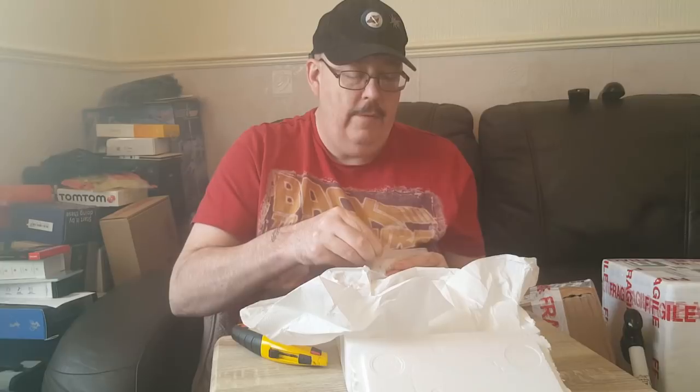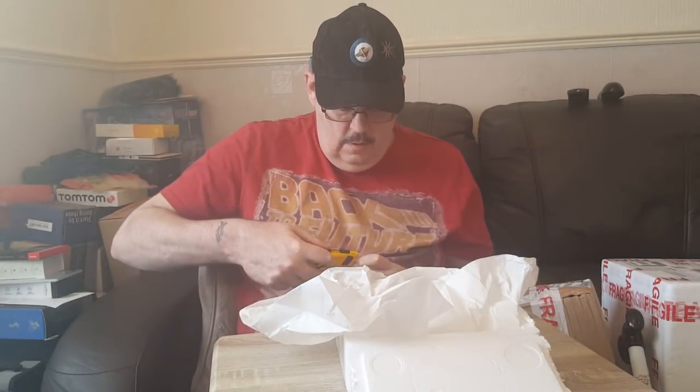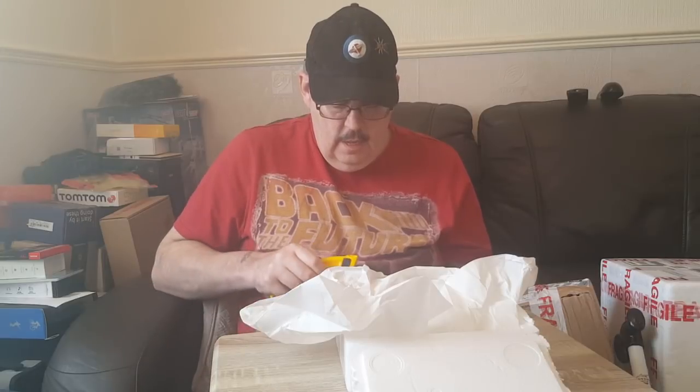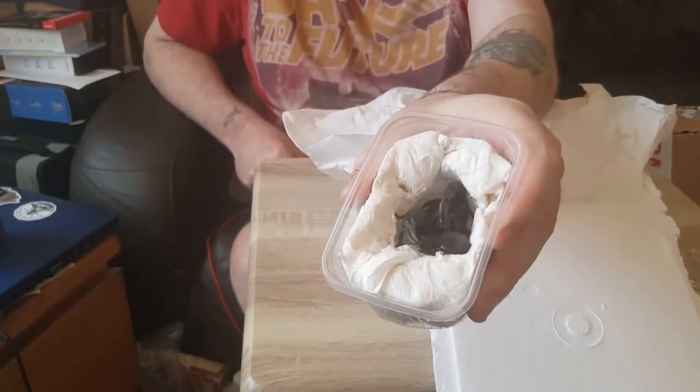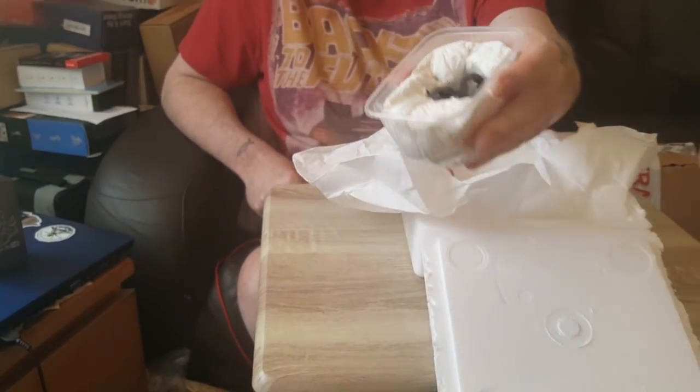Right, first item - if I can open it. We have an Etrometris petersi, another one of the Etrometris species scorpions. It's a nice big bold guy. That makes 11 or 12 scorpions now, I'm not 100% sure.